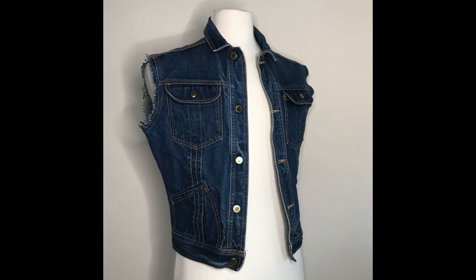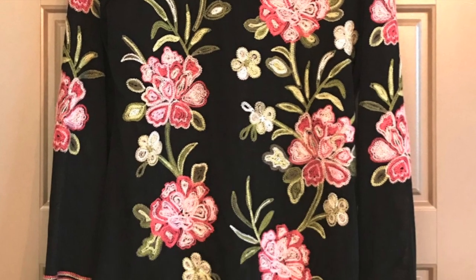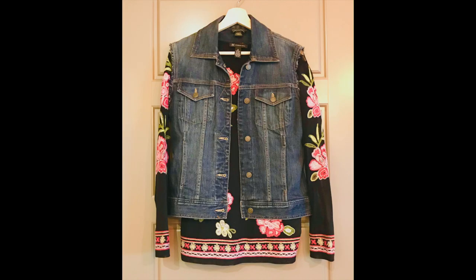Cut the arms off the jean jacket and fray your arm holes — you can find the technique in the last video. Select the shirt you want to use for this project. What I like to do, because I'm so eager to see this work together, is to hang the two pieces on the same hanger and take a photo. This keeps me motivated to keep going when the project gets tricky.